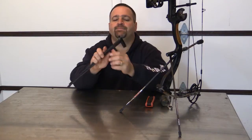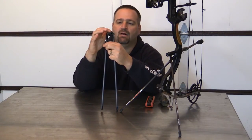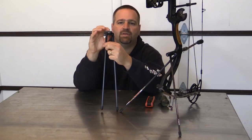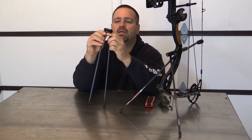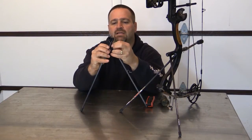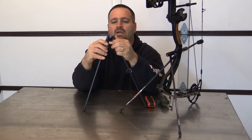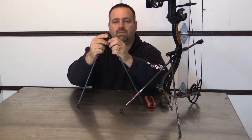Basically what the Bow Pod is, is a machined aluminum inner core with two machined aluminum sleeves. It's infinitely adjustable through set screws that lock it down. You can position your legs crossed, you can position them out, you can position them front and back to give you any position the way you want your bow set up.